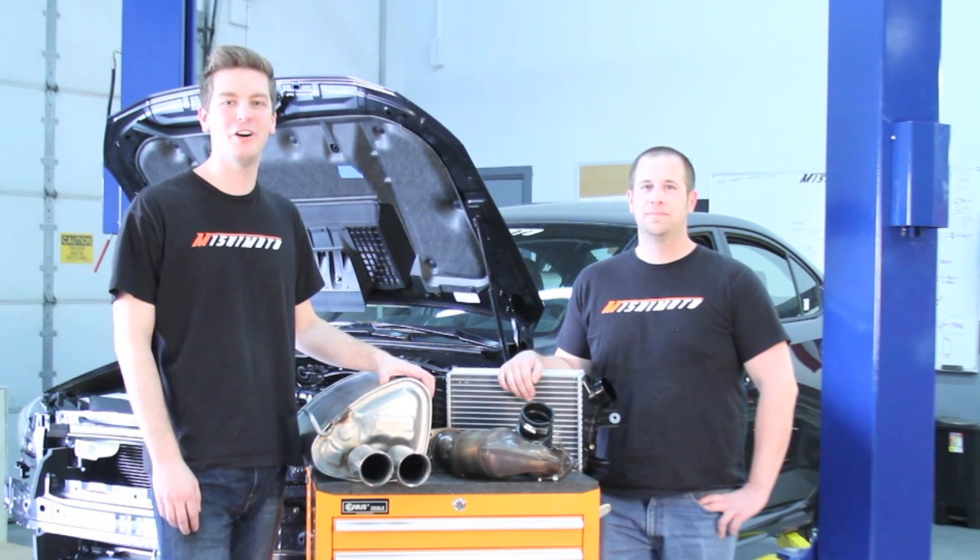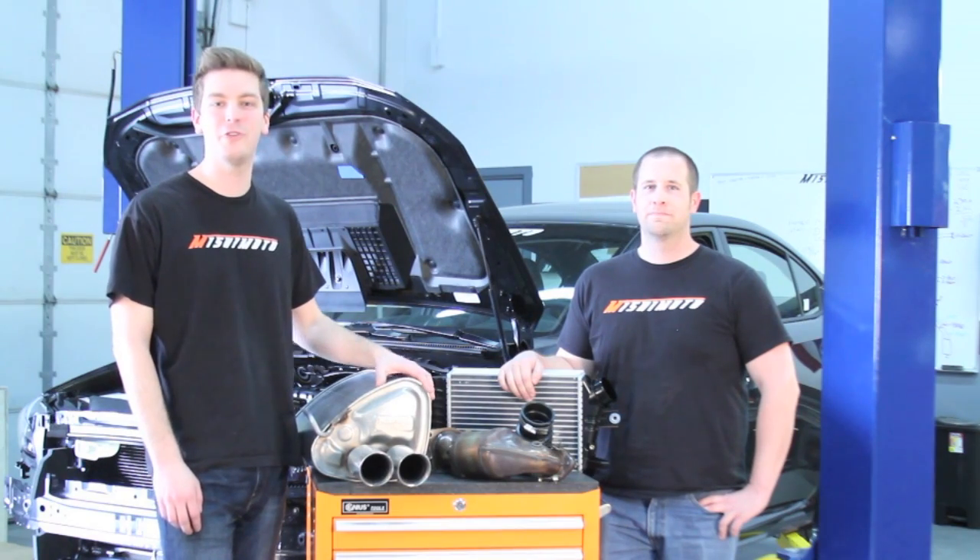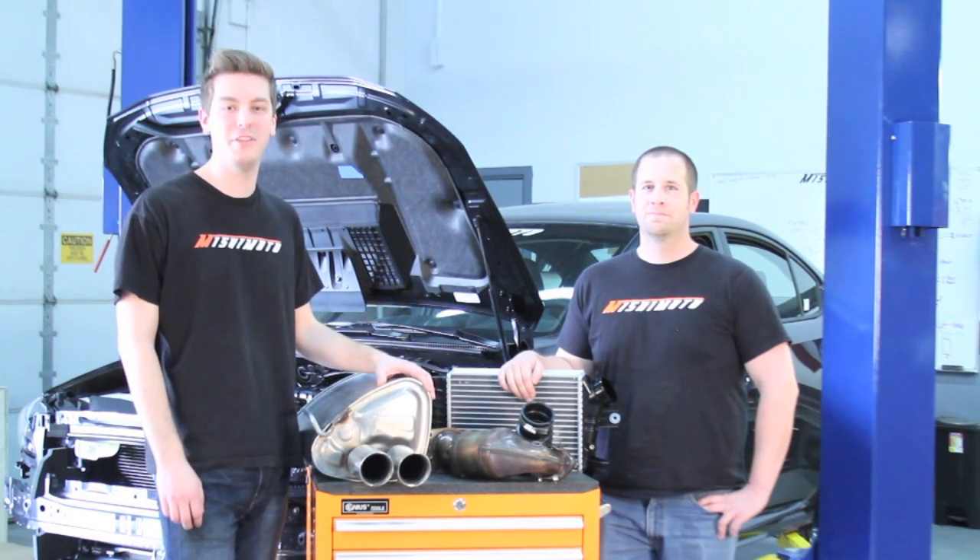Welcome back for our next installment of 2015 Subaru WRX First Impressions. Today, Jason, our resident Subaru expert, is going to run over the wheel bearings, the suspension, and the brakes.